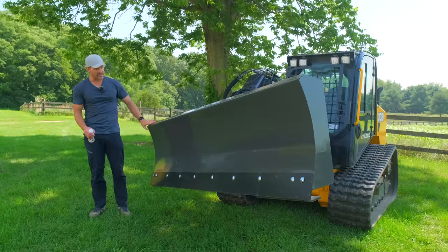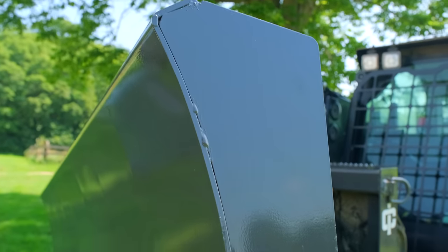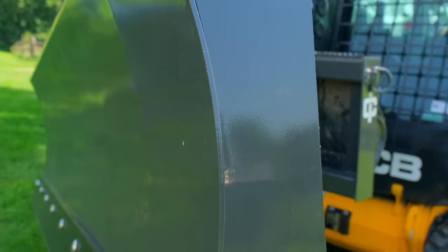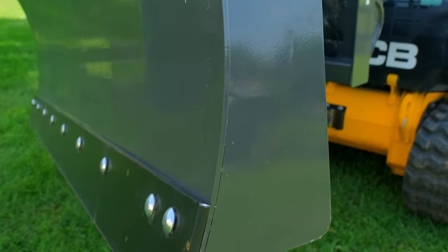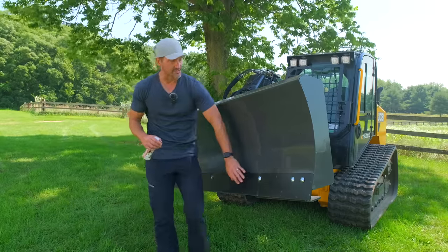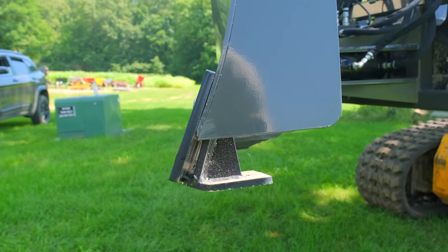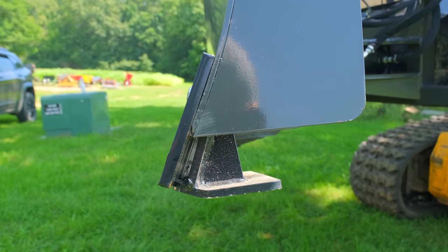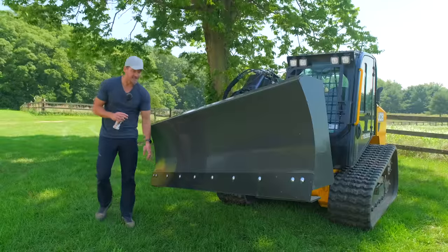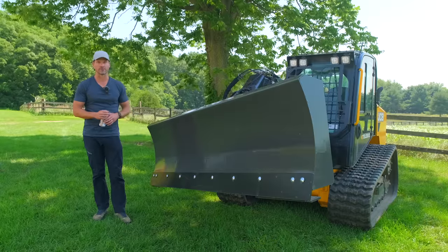Looking at the front side of the blade, it's worth noting the turnback — this radius on the top edge that adds strength to the steel overall versus just having it come straight up and stop. And then we have a high-strength steel cutting edge: this is AR405 steel on the replaceable cutting edge down below, a very thick half-inch piece of steel. That's going to last a long time, but if you do wear through it, just bolt a new one on.